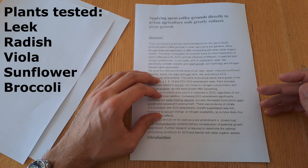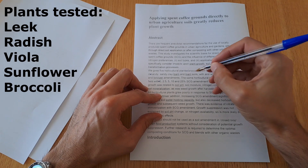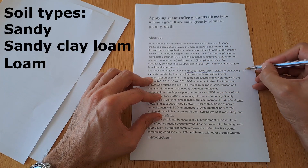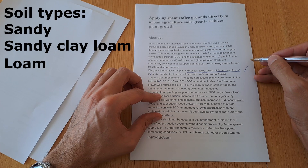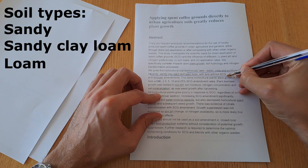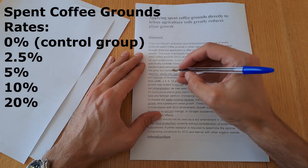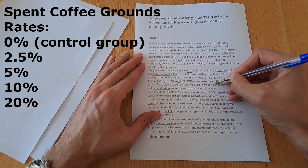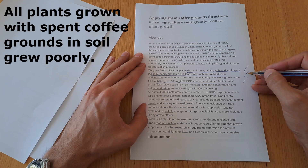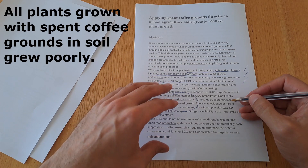They grew five horticultural plants: leek, radish, viola, sunflower, and broccoli. This group was deliberately selected to be wide-ranging enough to cover most other agricultural plant groups. They grew them in three different soil types: sandy, sandy clay loam, and loam soils. They doubled the amount of testing by doing one lot with fertilizer and the other without, increasing the study even further by feeding the plant groups different rates of spent coffee grounds. The rates were 0% for the control group, 2.5%, 5%, 10%, and 20%.